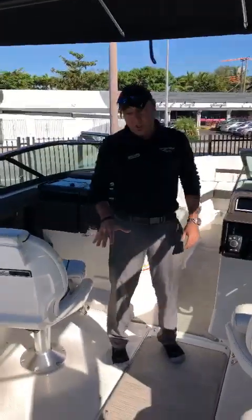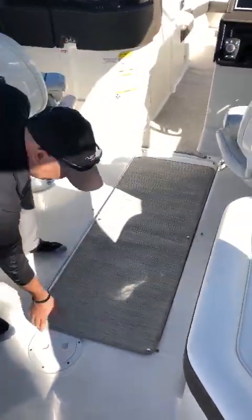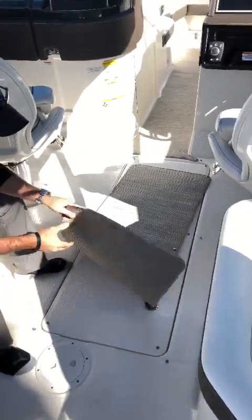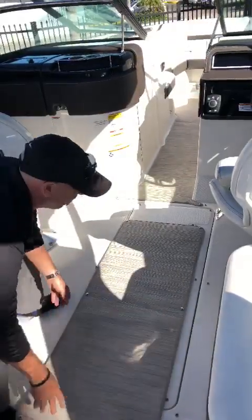I'd also like to point out the new carpet, which is called the infinity carpet. SeaRay has come a long way — before, you could only have a standard carpet. This is an option: infinity. Great quality, great material. This lasts forever.